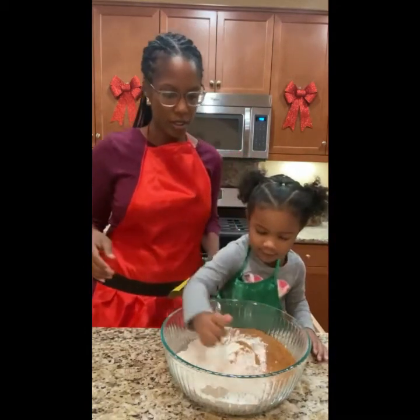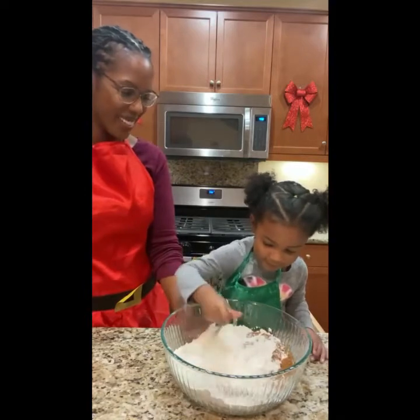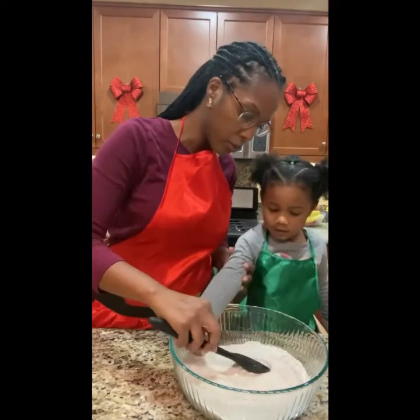I want to mix. I mix it by myself. You do mix it by yourself. Good circle. Now we are going to make a well — just press gently.